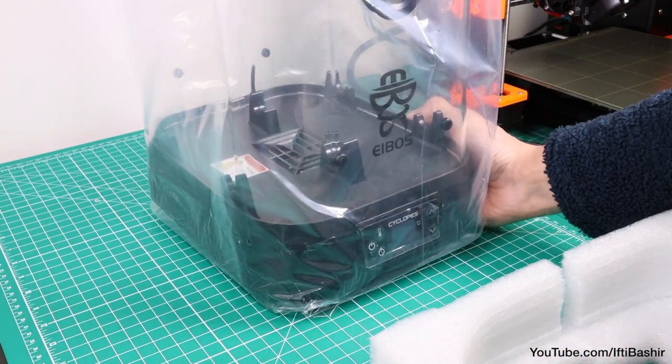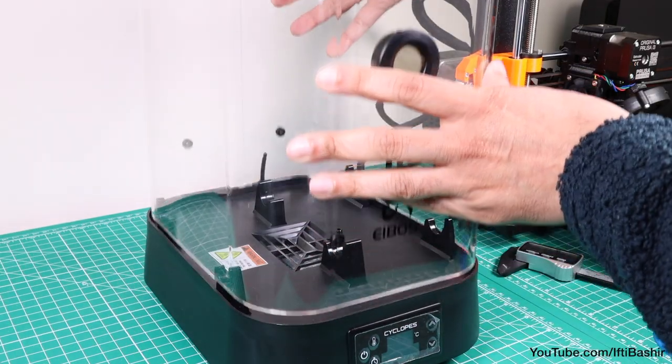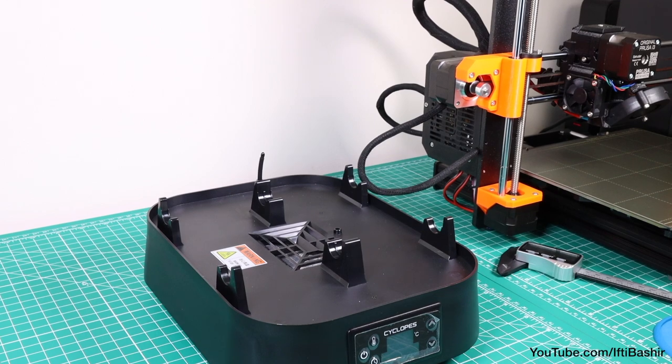As you may have guessed from the size, this is a twin spool system designed to hold two spools simultaneously, or a single higher capacity spool should you prefer.